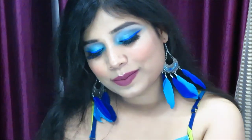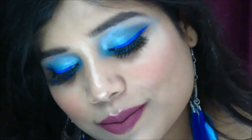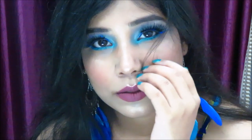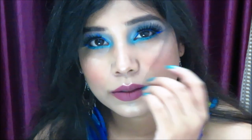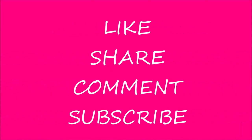I hope you guys liked this look. If you did, please don't forget to like it. You can also tag me on Instagram after recreating this look — I'd love to see you guys. Like and share this video with your friends, subscribe to my channel, and don't miss out. That's all for today's video — I'll see you in the next one. Till then, stay happy! Bye!